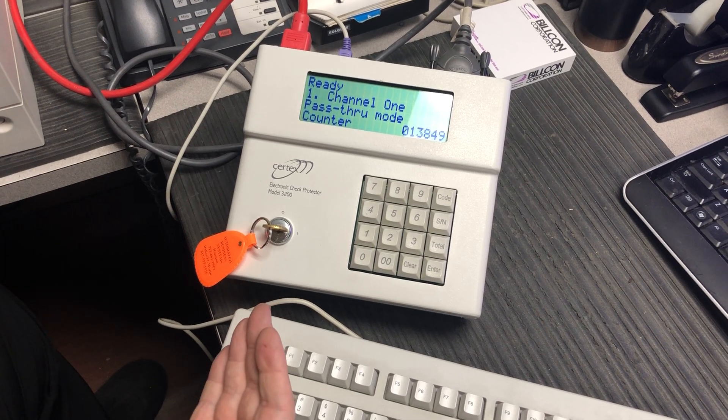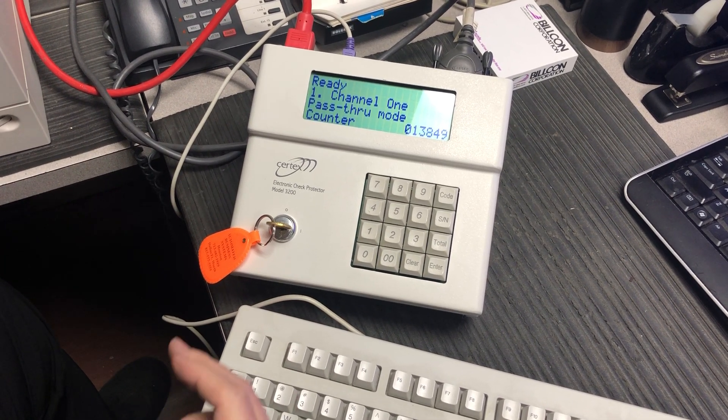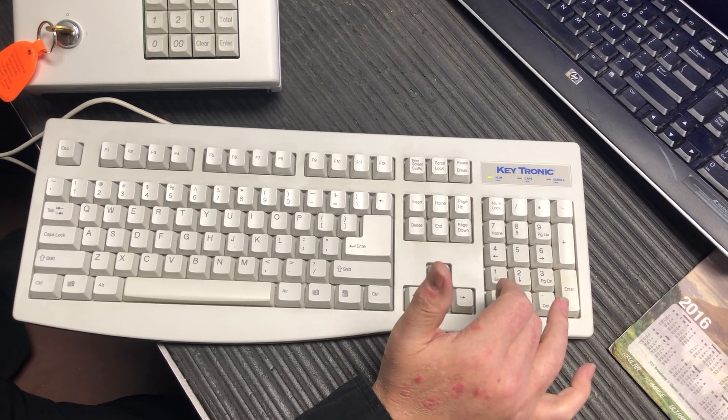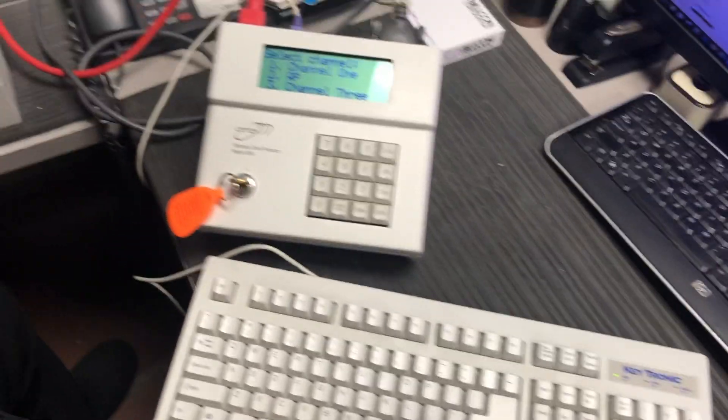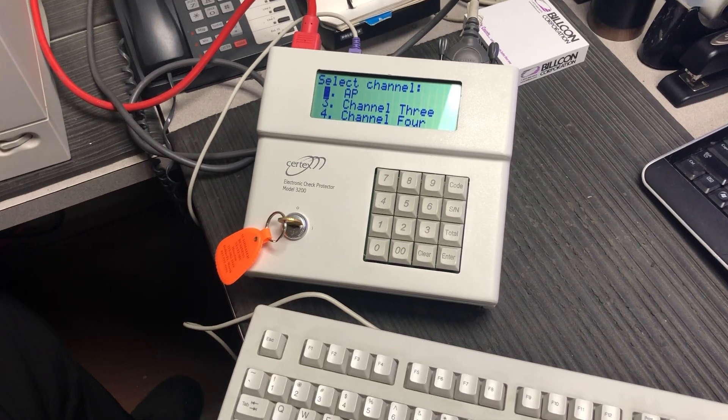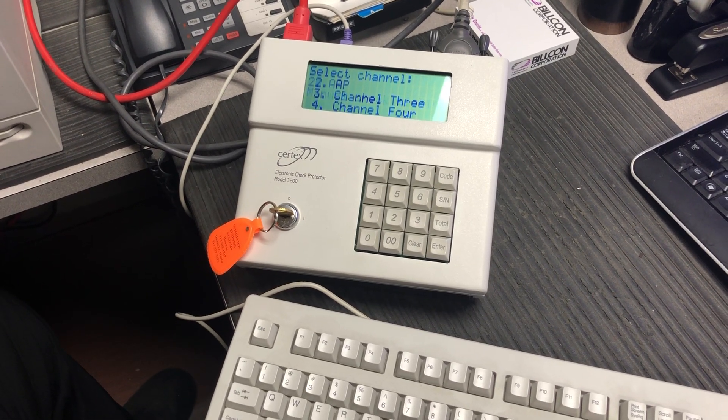Now you have your channel selection. You have to enter a password for an added level of security. You enter your user password, and then you pick your channel. We're going to pick channel 2 because that's the one we have set for AP — accounts payable. Then you hit enter.